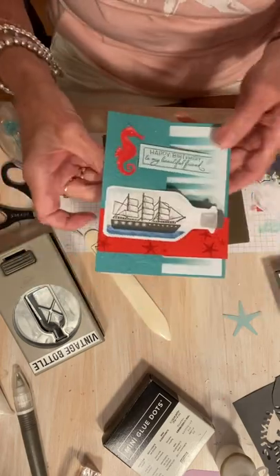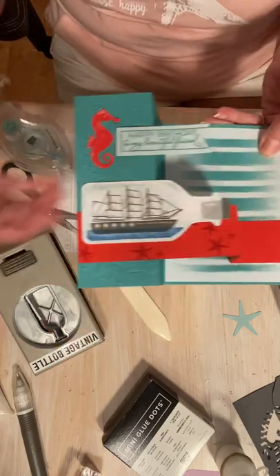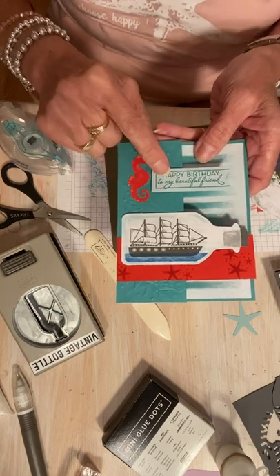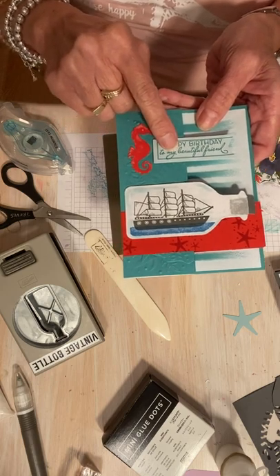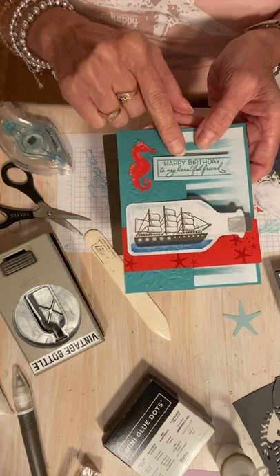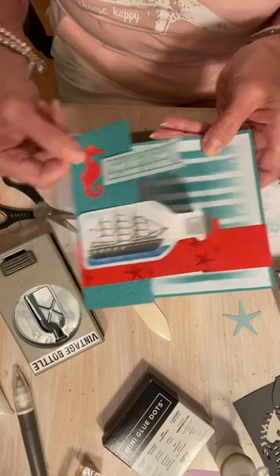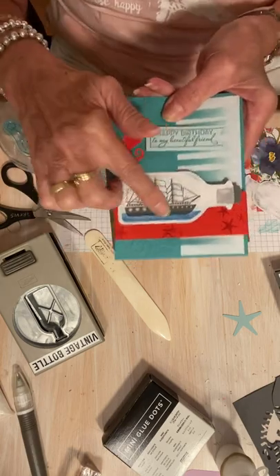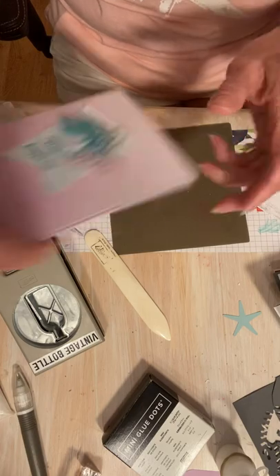And then this one — kind of a cute little fun fold. Just a piece of like a one and a half inch piece of poppy cardstock and pop that up. Happy birthday to my — this is from... I can't think of the stamp set name — but happy birthday to my beautiful friend. Love that saying. Kind of a cute little fun fold. Stamped that in Basic Gray. And then the last one is my scroll card.